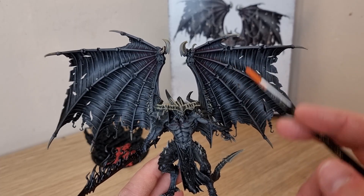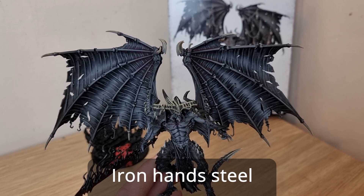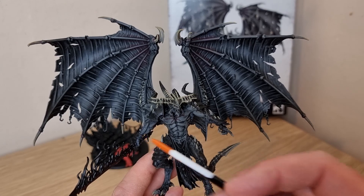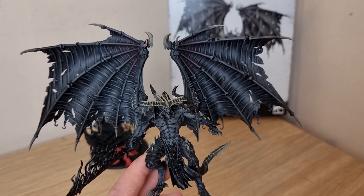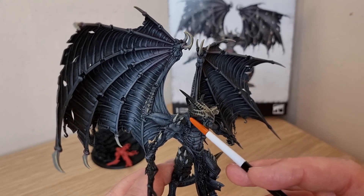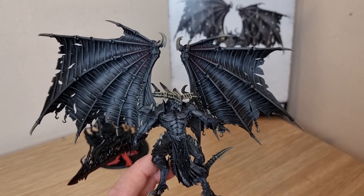The next step is to attach all the chains onto the wings - they're already spray primed with Lead Belcher. I'll attach them and then put some Nuln Oil on to dirty them down. I'll also use Iron Hand Silver on all the bits that need to be done: his shoulder pad, knee pad, arm guard, chains around his wrists and buckles, a few on his horns, ring loops, and chainmail - make sure they're all silver. There are also a few bits which are going to be Retributor Armour as gold - particularly the surrounding edge of the shoulder pad, the main body of his sword just above the handle, and a few other bits.